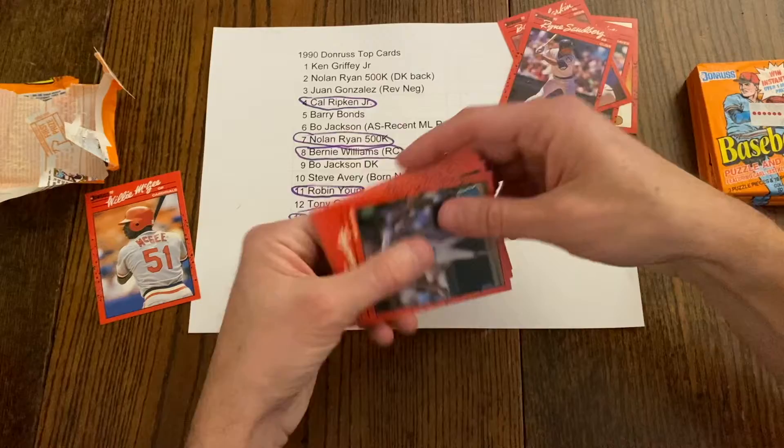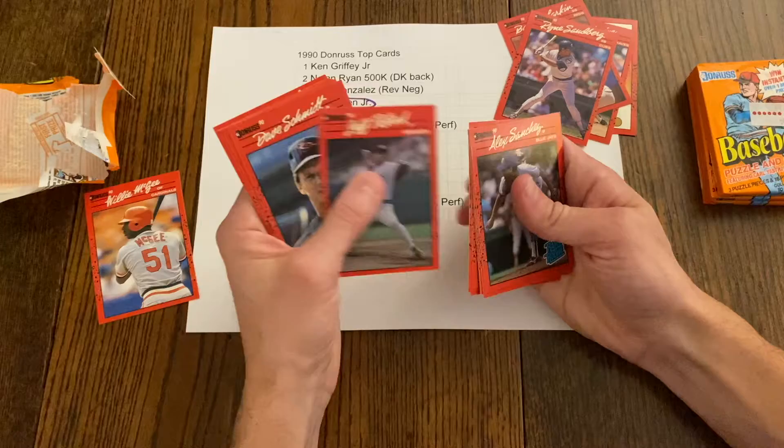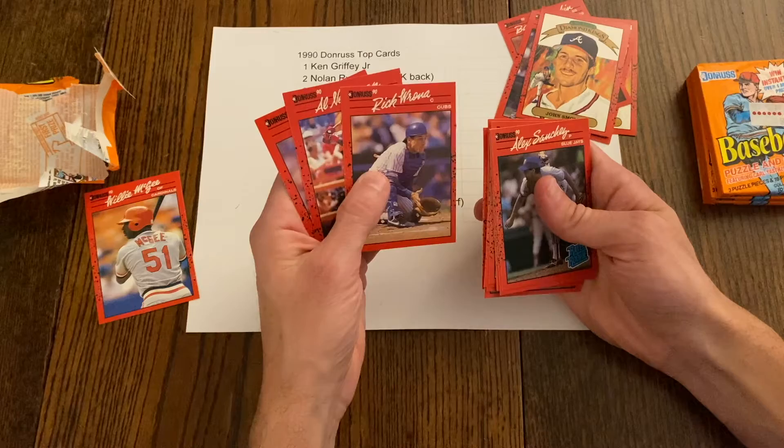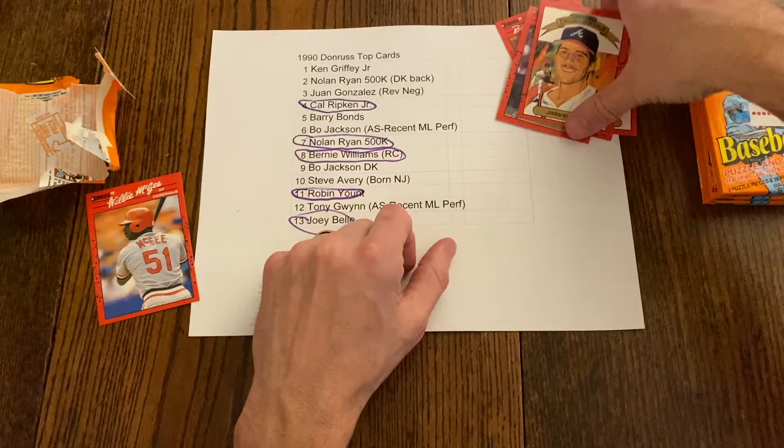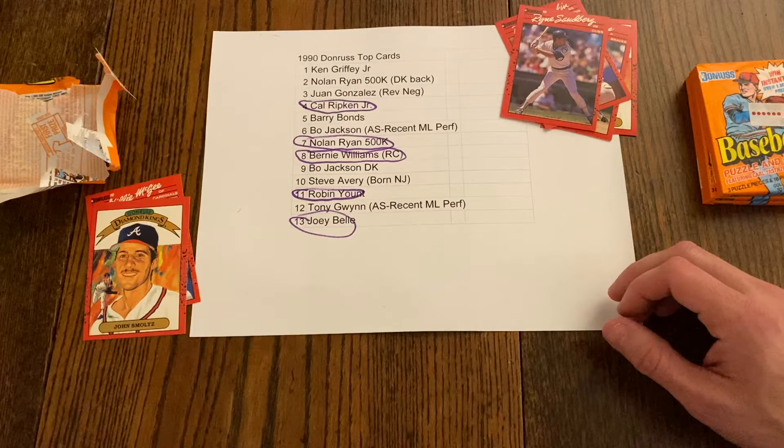Alex Sanchez, Wallace Johnson, Felix Jose, Jim Acker again, Mike Davis, Luis Polonia, West Gardner, Doug Strange, Jeff Paterik, Dave Schmidt — there's another John Smoltz Diamond King — John Morris, Rick Aguilera, Al Newman, and Pete Smith. Here, I'll give you one of these John Smoltz Diamond Kings — about a 15 cent card.